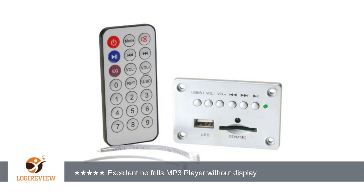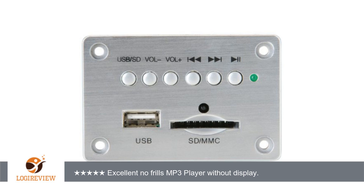A customer wrote: This MP3 panel is just that, a panel with a board attached. It is designed to mount in a square hole on a flat surface with screws attaching it at four corners, driving into that surface.